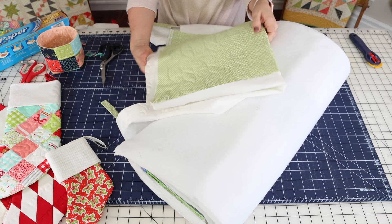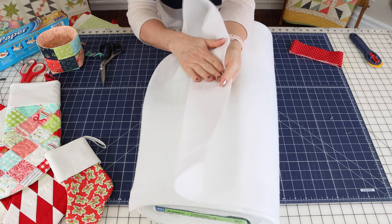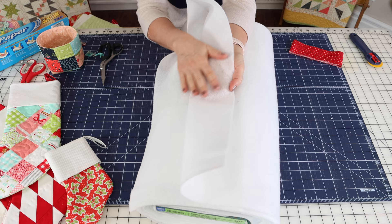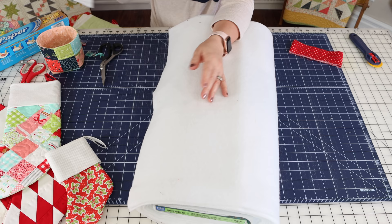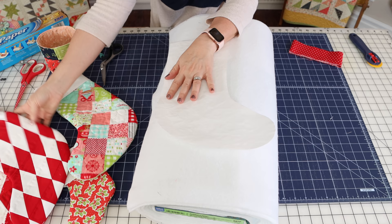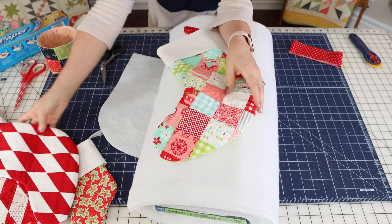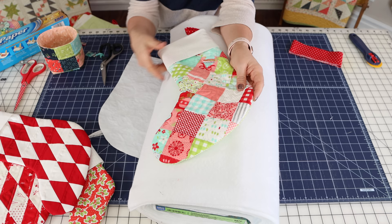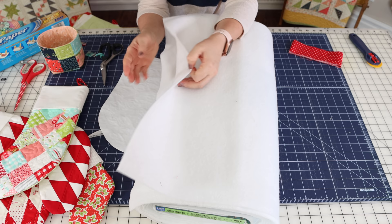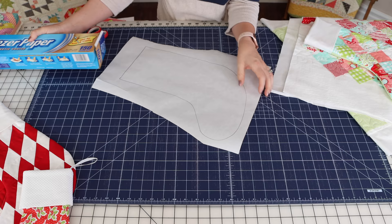I wanted to show you the fusible fleece — it's kind of like batting on one side, and on the inside it has a fusible section, so be sure not to touch that fusible side to your iron. You can use the template to cut out your pieces with fusible fleece. This stocking has a little more body with the batting than with the fusible fleece, but once it's hanging with things inside it'll be just as cute. Fusible fleece is a good option if you don't want to quilt anything beforehand.